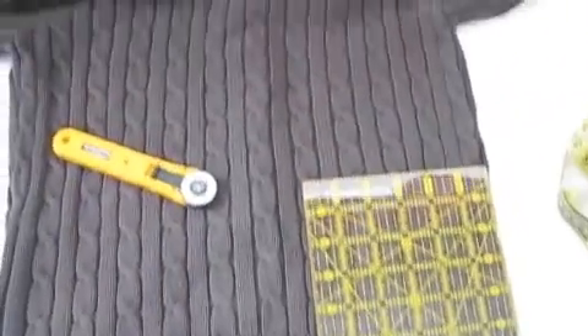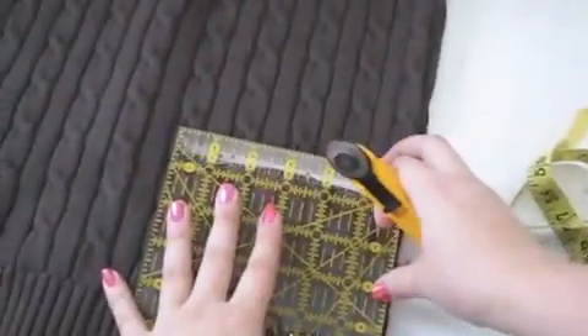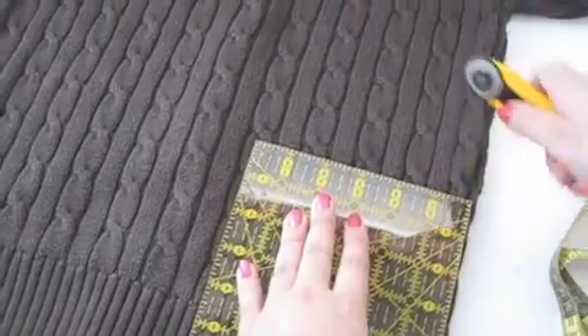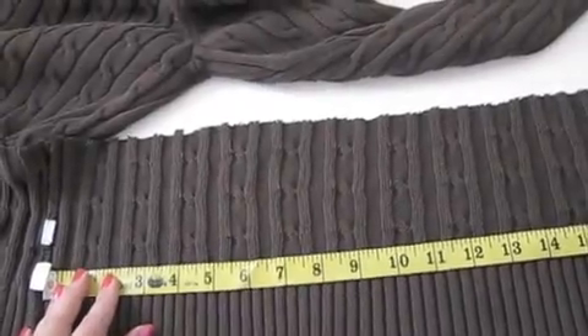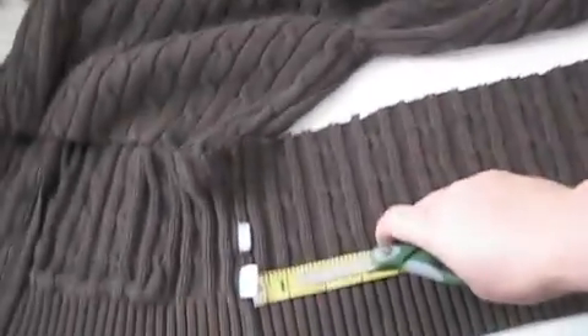Cut a rectangle out of an old sweater. The height should be about 6½ inches for a one-year-old, 7 for a preschooler, and 7½ for up to age 10. This one's for a preschooler. Measure the circumference of your child's head, then cut the sweater to that length.